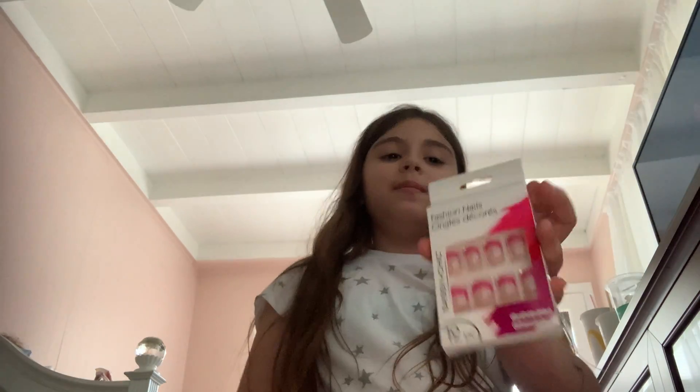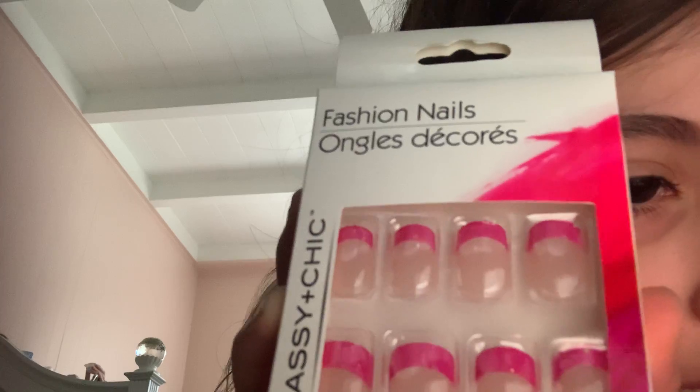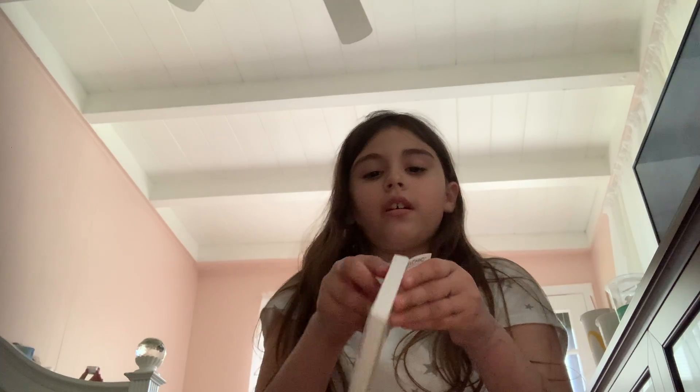Next up, I got these acrylic nails from the dollar store. They're pink — that's why I like them — and they're sparkly. I don't think the camera picks up the sparkle, but they are sparkly. I've been wanting acrylic nails for a long time because I'm too lazy to paint my own nails, so I'm gonna put these on.